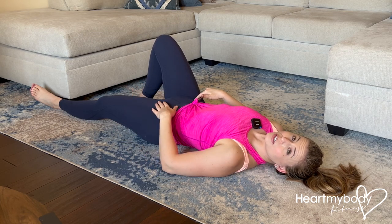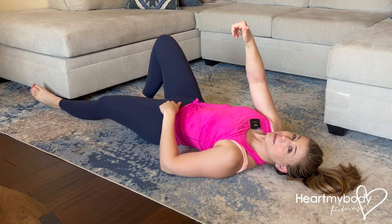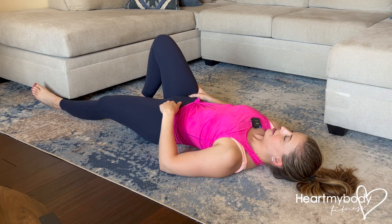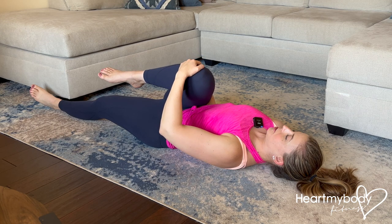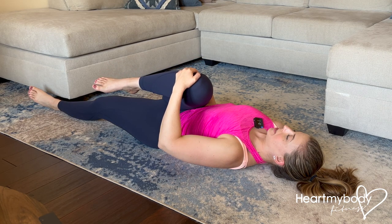Another thing that you can do is apply a little bit of pressure to that point that is feeling that pinch. Take your hand and place your thumb on the point that's getting that pinch. Then use your one hand to glide your leg into that stretch position. Now you're getting the stretch without the pinching.